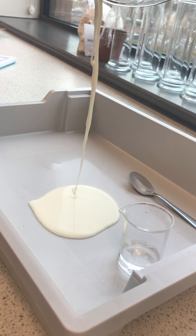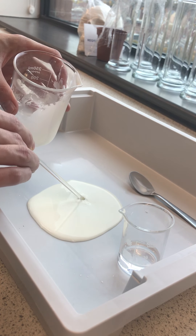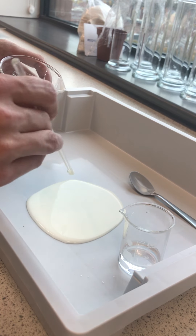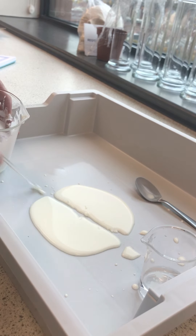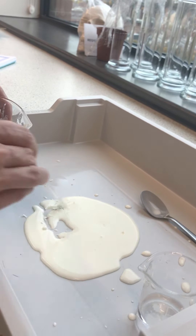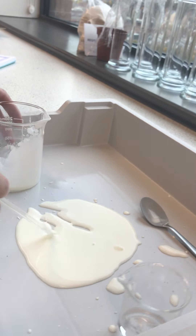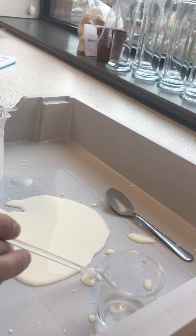So you can see it flow out across the bottom of the tray here, and we can even move a stirring rod through it slowly, but if we go quickly it will break and split in half. And then the moment we stop moving it quickly the little droplets will sort of almost turn back into liquid again.